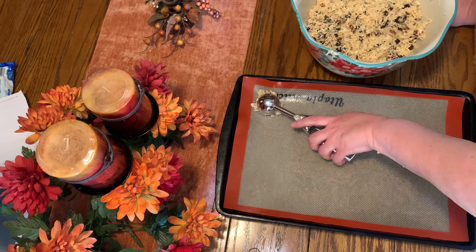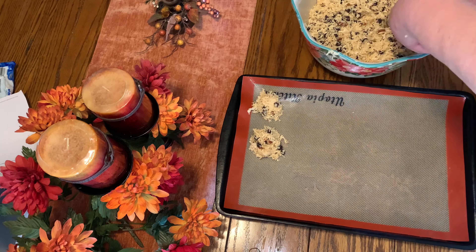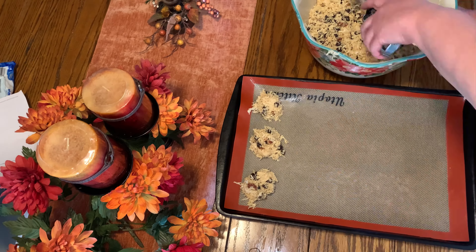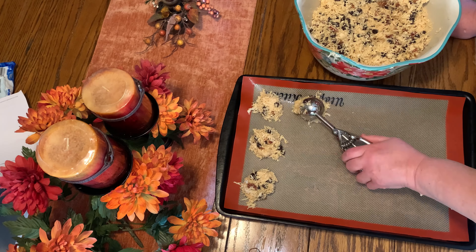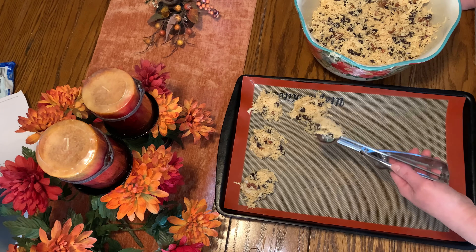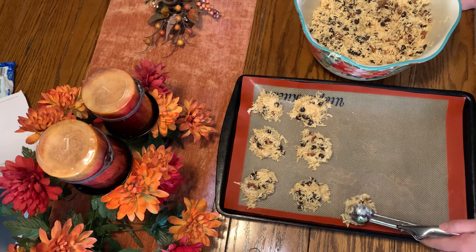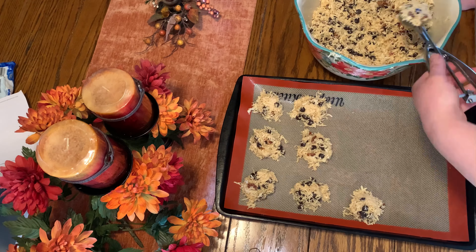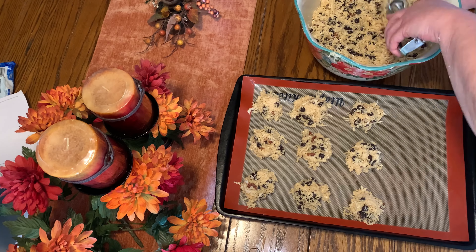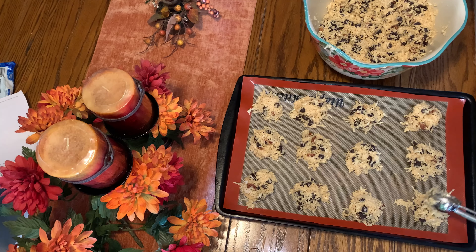You want to have your oven heated to 325 and you're going to use a medium size cookie scoop. You can use a small cookie scoop or a large cookie scoop, however big you want them. Just make them your own way and then you're going to bake them for 12 to 14 minutes.